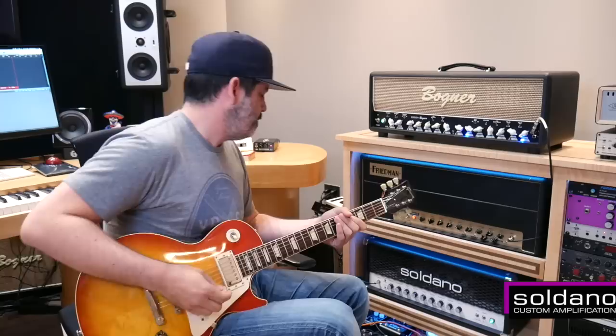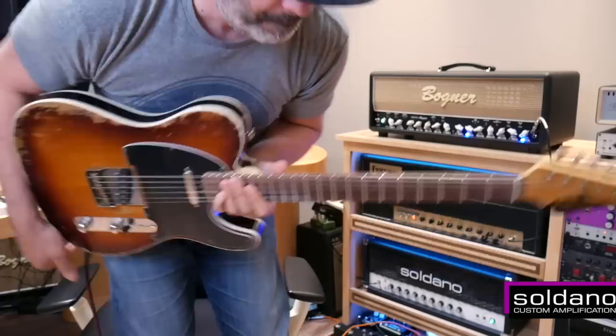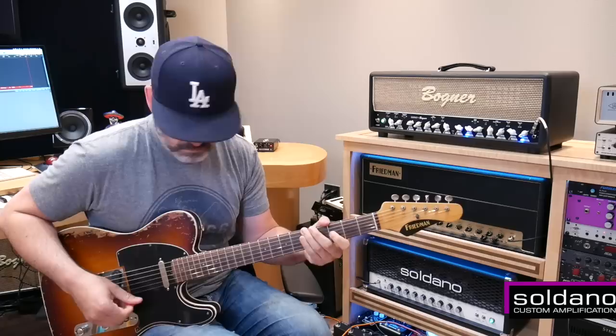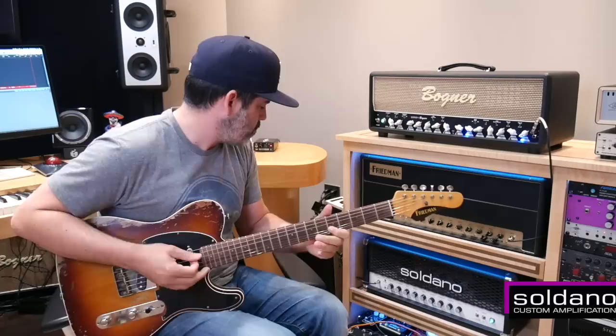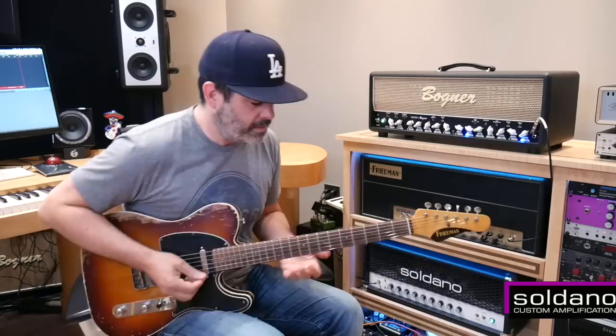Let me switch for a minute — going to this beauty. This is the mid scoop on the SLO. Really nice clean sound, really nice.